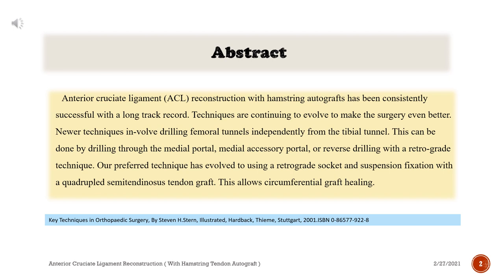Newer techniques involve drilling femoral tunnels independently from the tibial tunnel. This can be done by drilling through the medial portal, medial accessory portal, or reverse drilling with a retrograde technique. Our preferred technique has evolved to using a retrograde socket and suspension fixation with a quadrupled semitendinosus tendon graft.